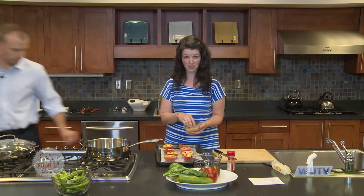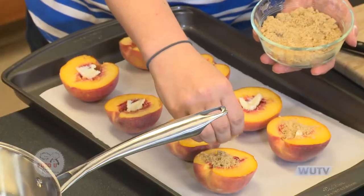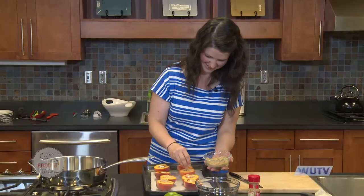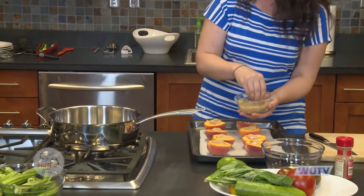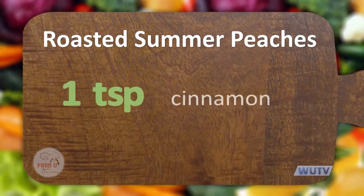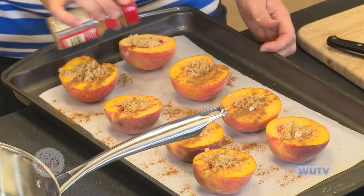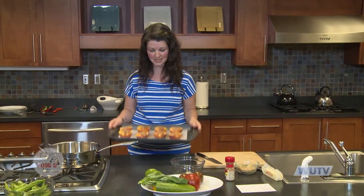Now that I've got the butter on each of the peaches, I'm gonna sprinkle just a little bit of brown sugar on each one. If you've ever had peach cobbler, this kind of reminds me of that — when it goes in the oven the brown sugar and butter caramelize and give you a nice sweet brown topping. Then our last step is to sprinkle a little bit of cinnamon on top. These will be so good with our vanilla frozen yogurt. We're gonna pop these into the oven at 375 for 25 to 30 minutes and they'll be ready.